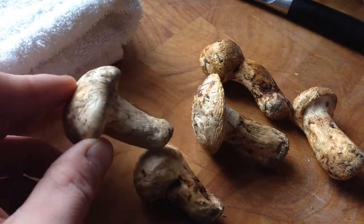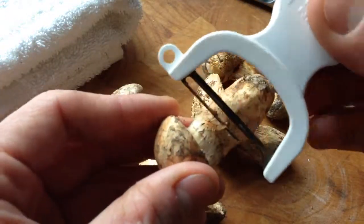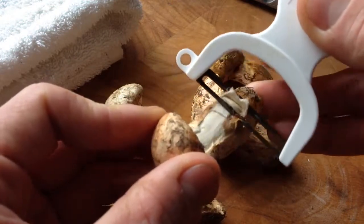Where you want to start is, I just like to start peeling them. Use a nice sharp vegetable peeler.